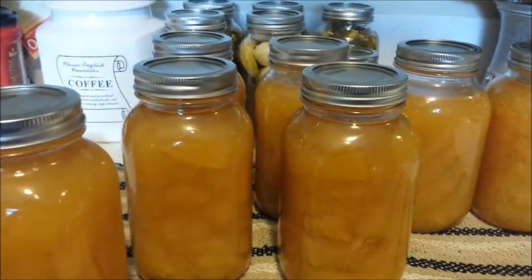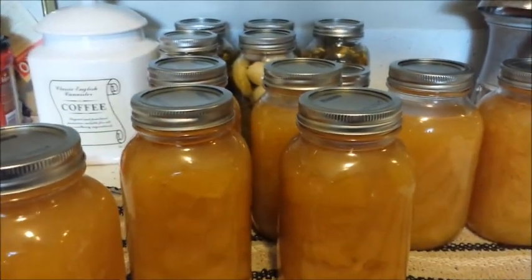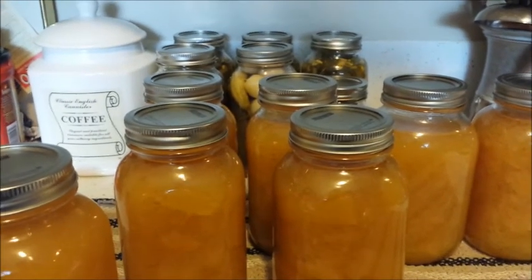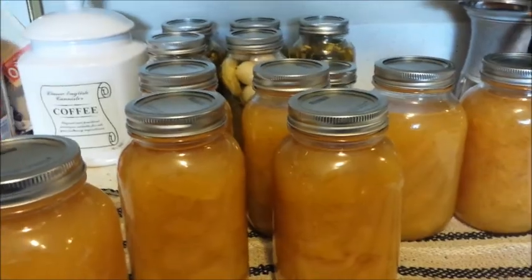I'm really pleased with the way that these turned out, really, really happy. This is my method of canning spaghetti squash. I will include a few updated photos of some of the things that I've been doing, just to keep you all informed on how the apartment home setting is coming along.